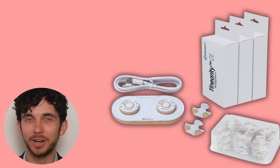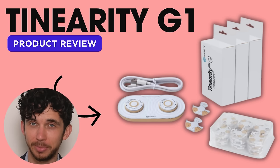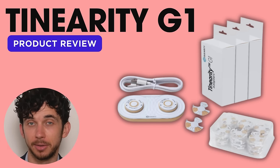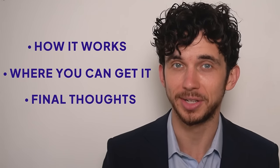Can this new device treat your tinnitus? Today I'm reviewing the Tenarity G1, a device that claims to provide tinnitus treatment with its own version of sound therapy. In this video, I'll explain how it works, where you can get it, and my final thoughts on if this can help you with your tinnitus.